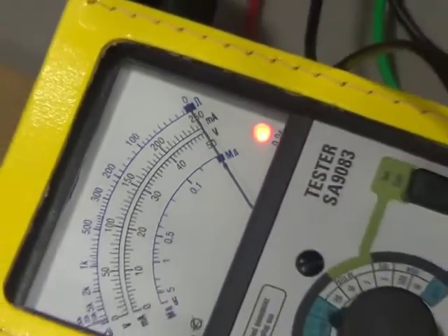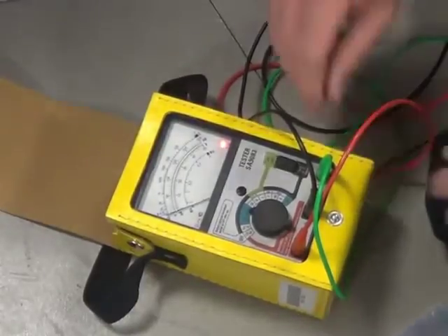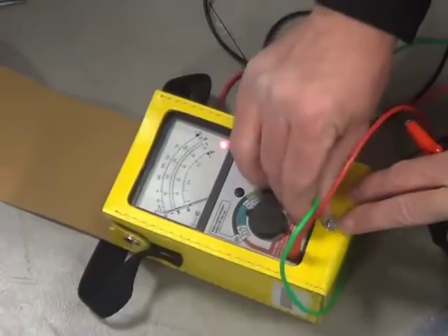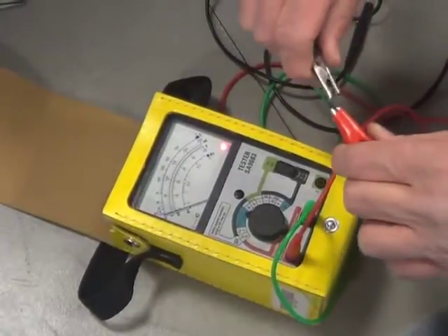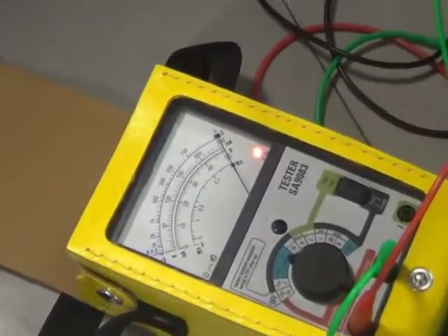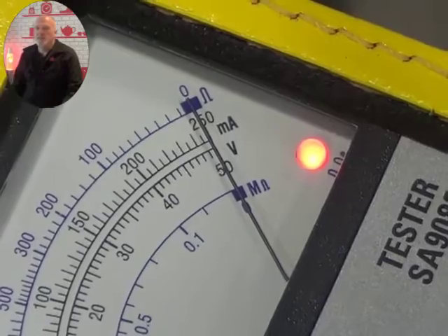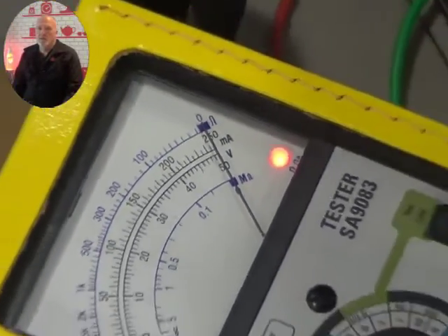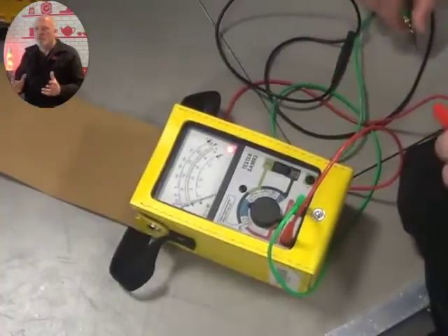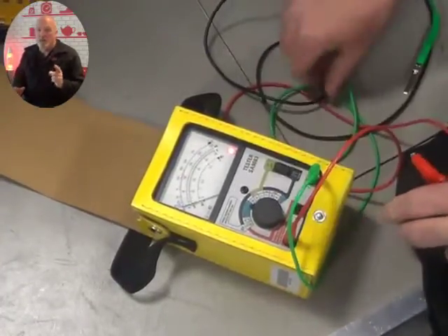Finally, you'll need to check the green lead. Swap the green with the black or the red — it doesn't make any difference — and repeat the test. If it fails this time, there's a fair chance that the green lead is faulty. But as you can see, ours is fine. Our meter is working great.